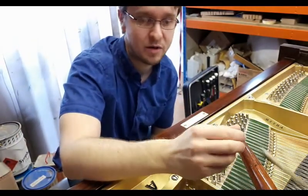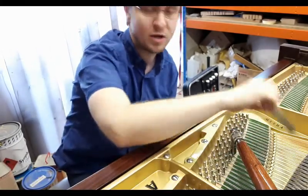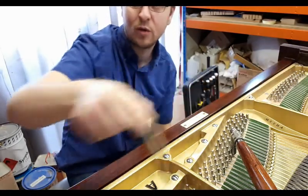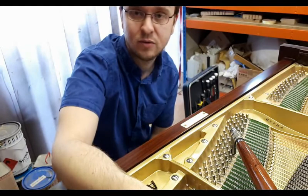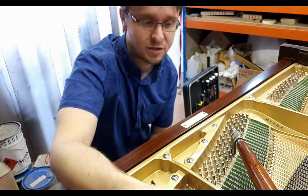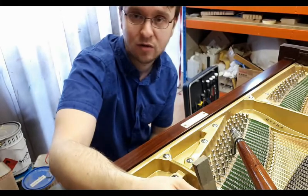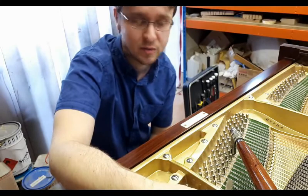That's if I'm tuning by ear. If I'm tuning by machine — which is a subject for another video — it's a completely different kettle of fish. You start at the bottom of the piano and work your way up. But I tend to do some tunings by ear, some by machine, depending on noisy environments, piano being off pitch, the quality of the piano, and numerous other factors as well.